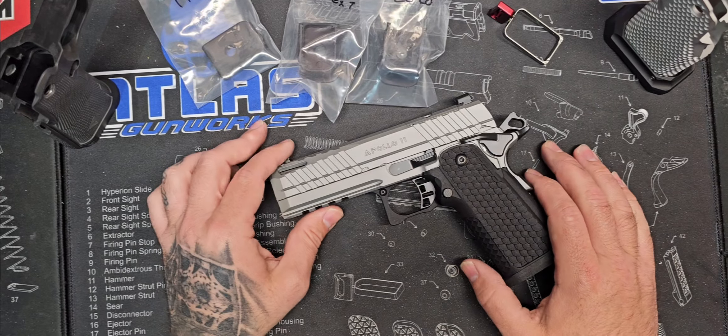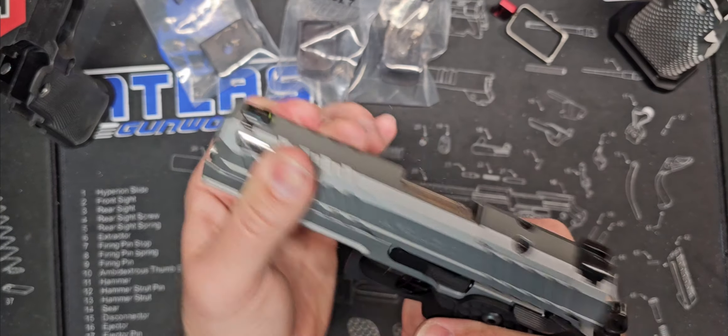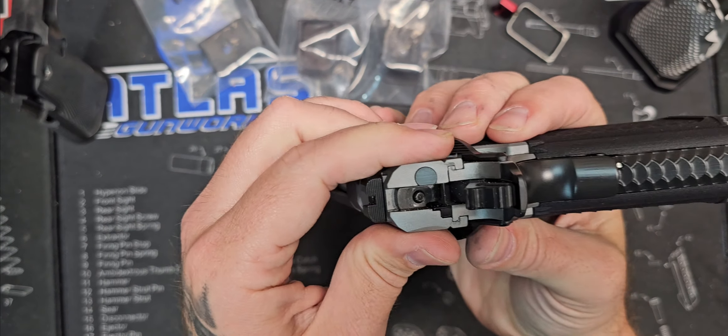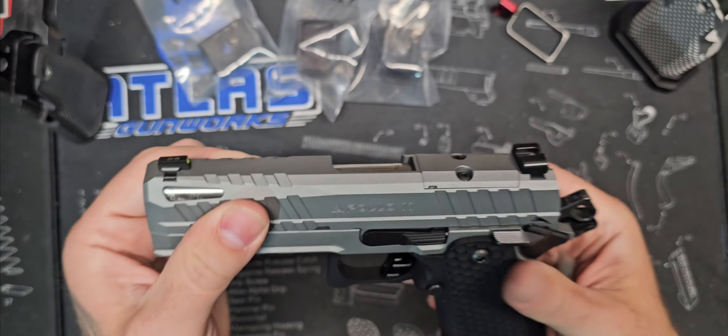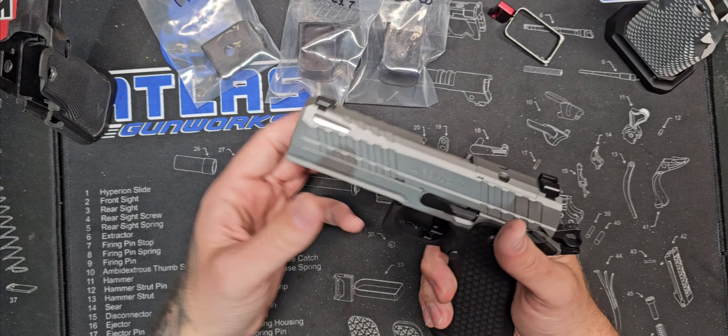This is the Apollo 11. Right off the bat, it's not a bad gun. The slide does what it's supposed to. It's not any crazy fitment — it's got some wiggle to it. But I will tell you, we will be porting, because I port everything pretty much. I love it.